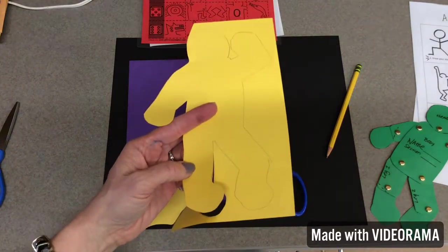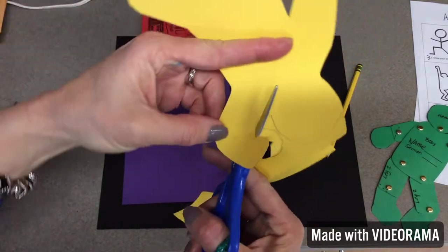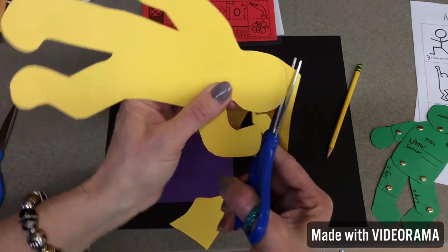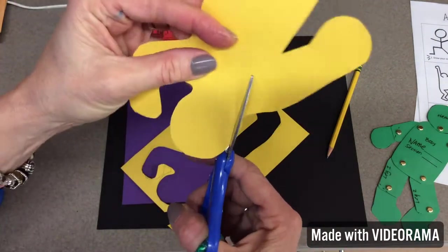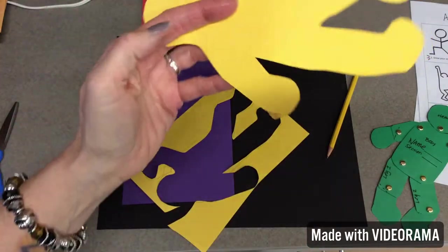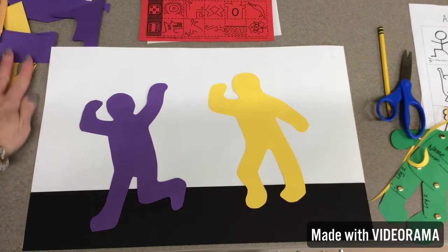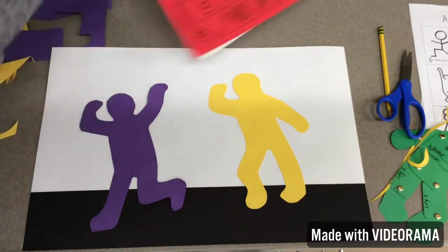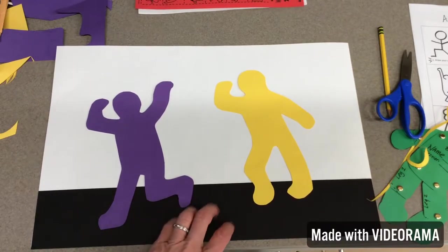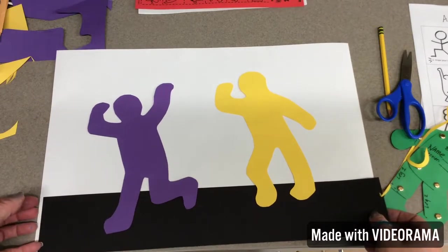I want to show you something really quick — see how the hand is too big? I can actually come in and make it skinnier. When you do your figures, artists, if you think the whole thing is too big, all I have to do is come around and make a little tracing all the way around my figure to make it skinnier. Guess what, artists? I changed my mind. I realized if you put it all on the black, you won't get to see the Sharpie lines I want you to add, because I found that when you add paint to black paper, it stains and changes the paint to pink.